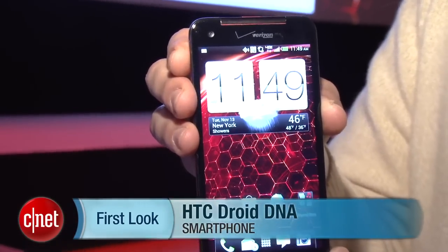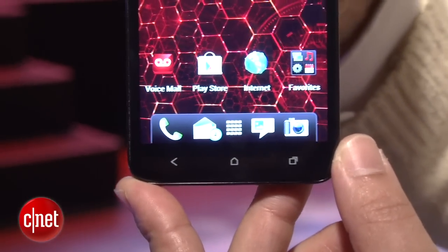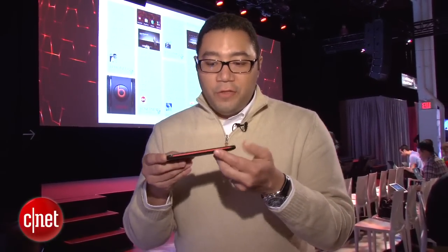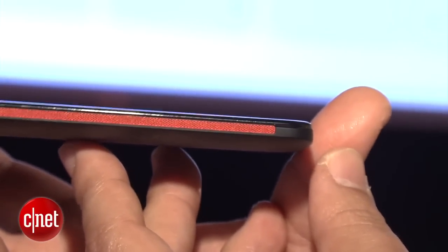So here it is. It has a 5-inch Super LCD 3 screen with a resolution of basically 1080p. You can see it's very large and has an edge-to-edge design that actually extends across over the bezel. It's extremely thin — they say it's actually thinner than the Galaxy S3 from Samsung, which is a very bold claim. You can tell it has the red accents that are signature of the Droid franchise.